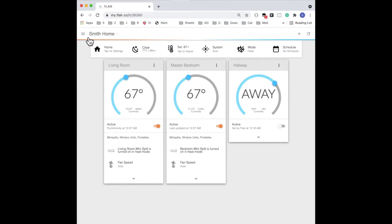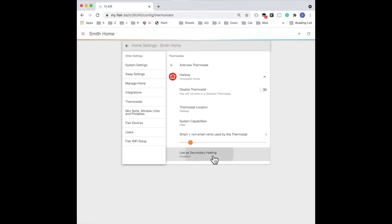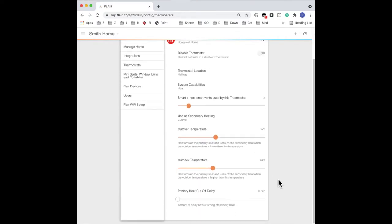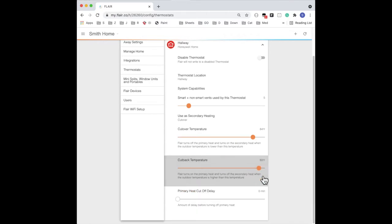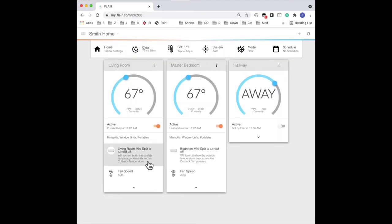Now let's test secondary heat. Look up in the control bar at the weather — in this demo, it's 77 degrees outside. Go into the Flair menu, Home Settings, and then Thermostat. Expand the thermostat and click the secondary heat setting. For this demo, we'll choose cutover. We'll change the cutover temperature to be a little bit higher than our outside temperature, and then we'll change the cutback temperature to about three degrees above that. Now we'll go back to the home screen and take a look at the mini-splits. We can see that they've turned off, which is what we expect, and the secondary heat reasons are visible.